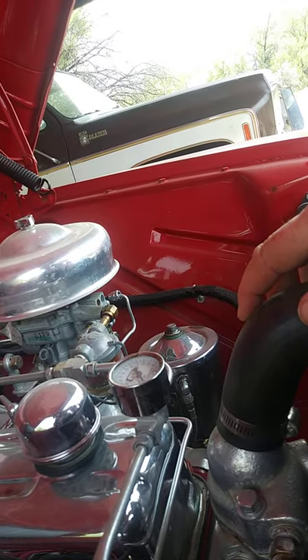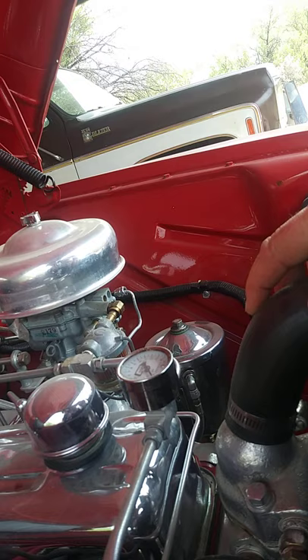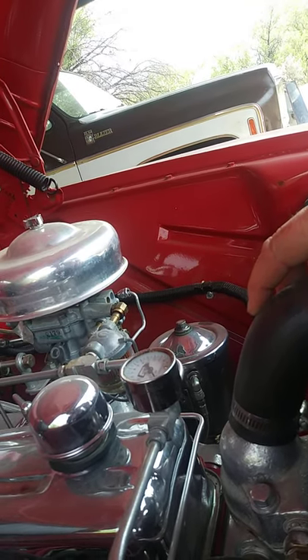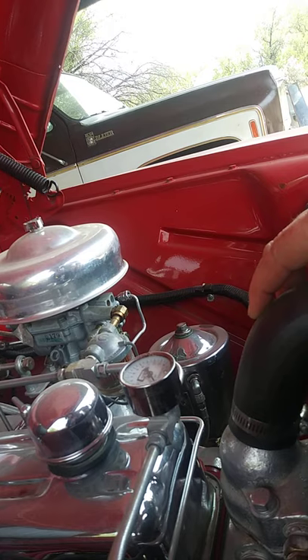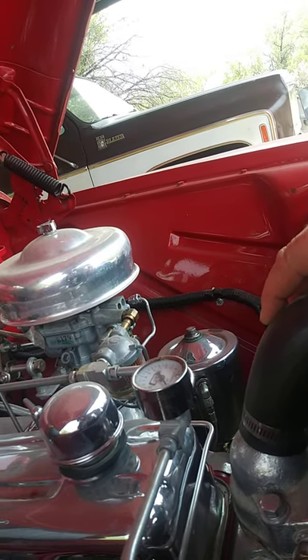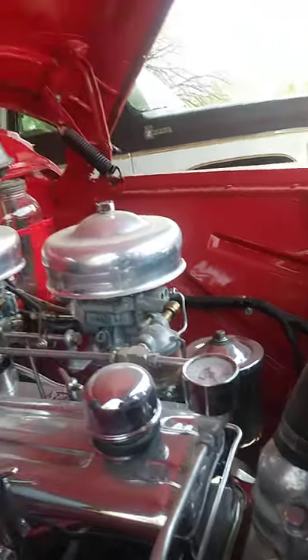The rocker arm shaft and the rocker arms were reconditioned, but all new springs, valves, and seats were installed. We installed hardened seats in there so you could run unleaded fuel without any problem. So the head is completely rebuilt and the motor's been completely rebuilt. I got a new water pump and new hoses.